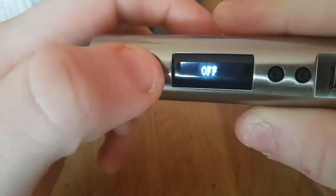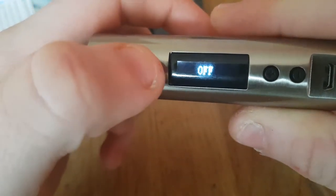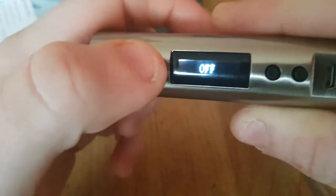So start off with it being off. You click the button that says off — click that five times: one, two, three, four, five.